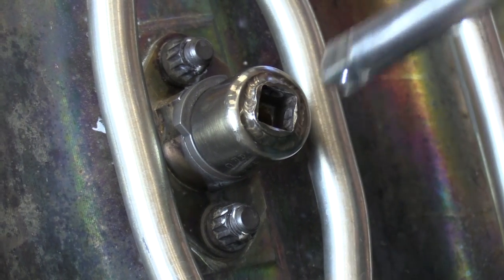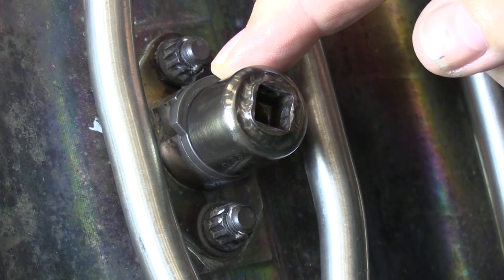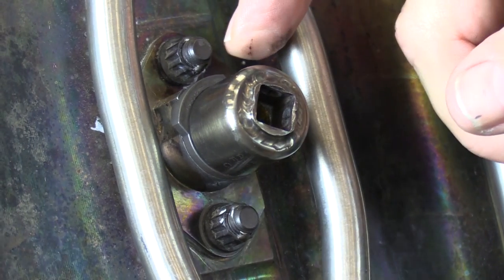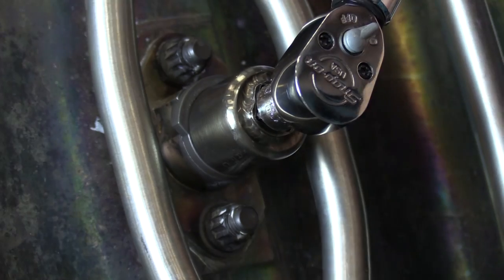Let us look and make sure that our locking device is properly engaged. And then we also need to torque it to the proper amount to make sure it doesn't come loose.